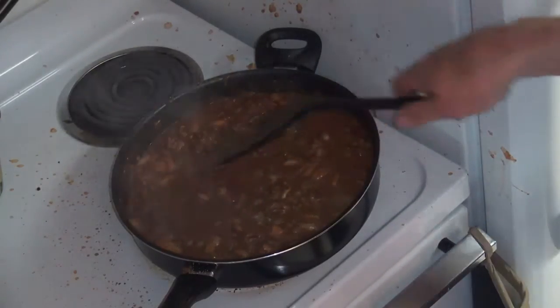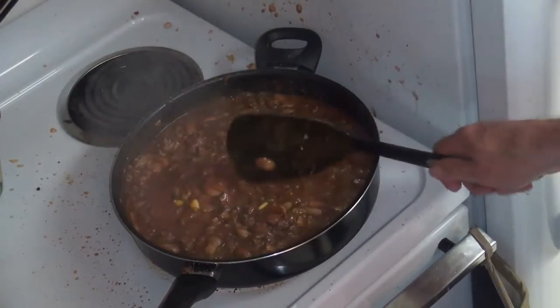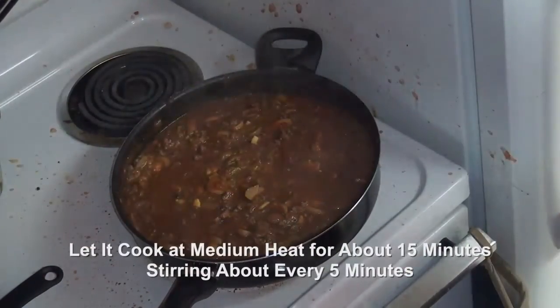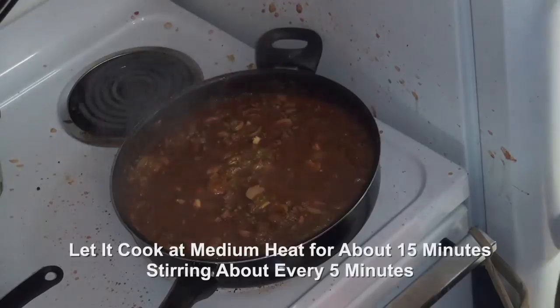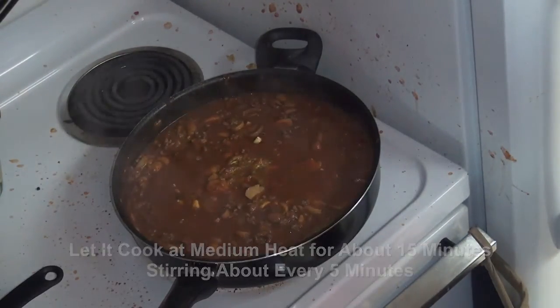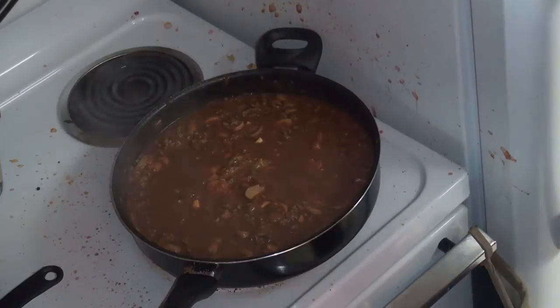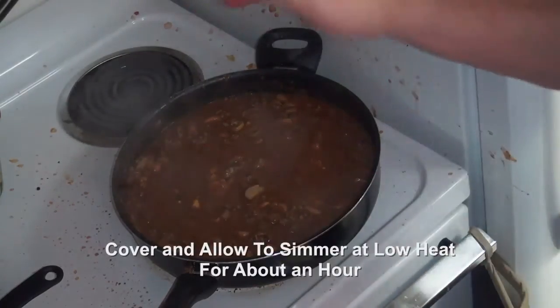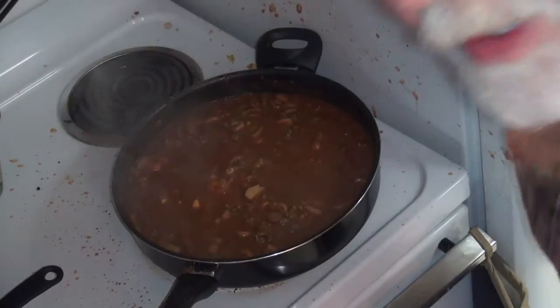So I'm going to let it sit here and cook, bubble — things that hot foods that are cooking like to do. I'm going to do that for about 15 minutes and stir it every few minutes. Then I'm going to turn it down to low, cover it, and wait for the arrival of my lady friend.